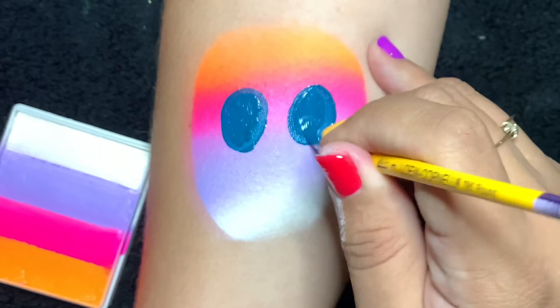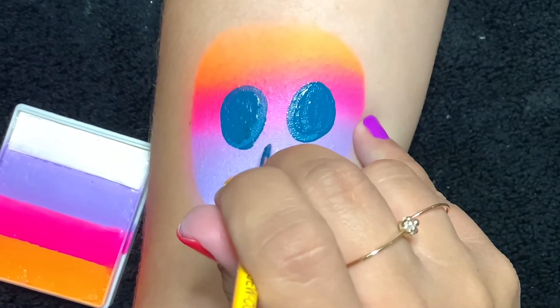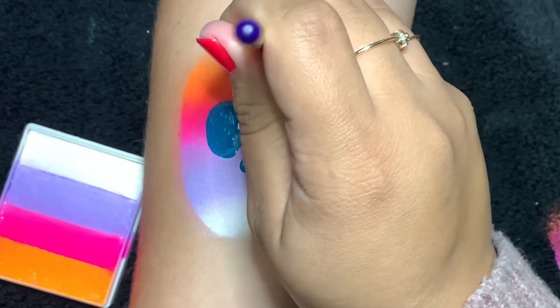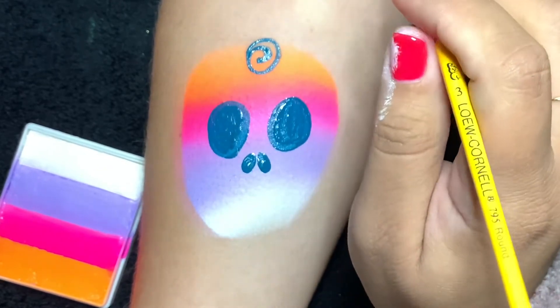Then we're gonna create the nasal cavity — we do this by stamping the tip of the brush down. There we go. So now we'll create the centerpiece for the forehead; we're gonna do this flower in line work.